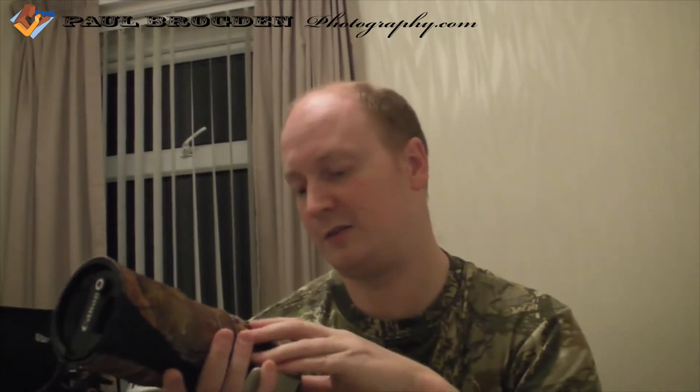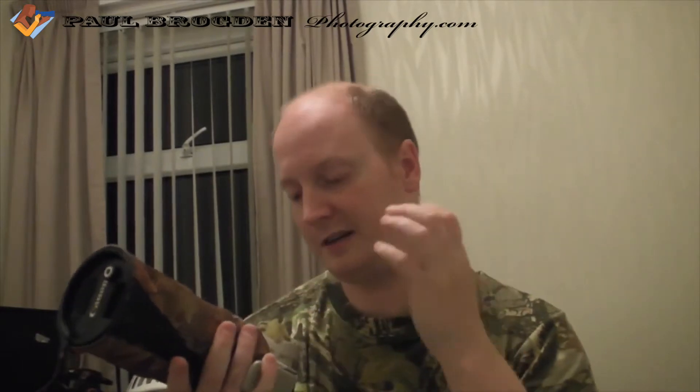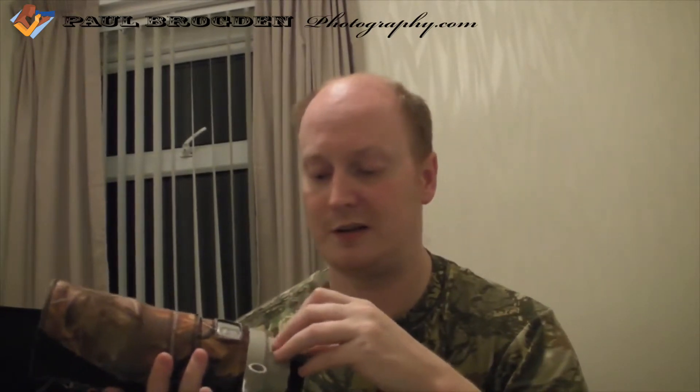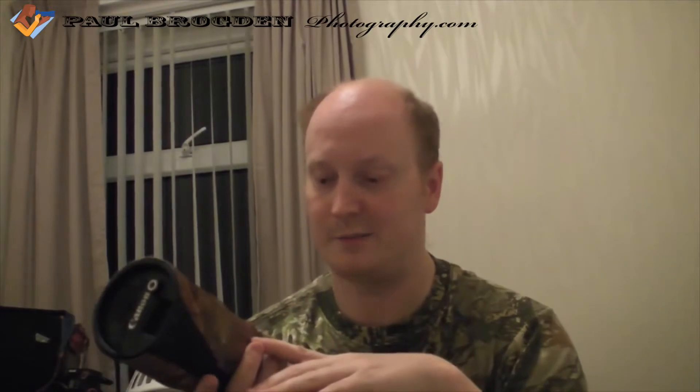What's good about this lens is you can focus down to 1.5m. There's a little switch on the lens where you select 1.5m to infinity or 3m to infinity. If you're at some distance from your subject, try to have it on 3m to infinity because it makes you focus a lot quicker. Obviously if your subject comes a lot closer, switch to 1.5m.